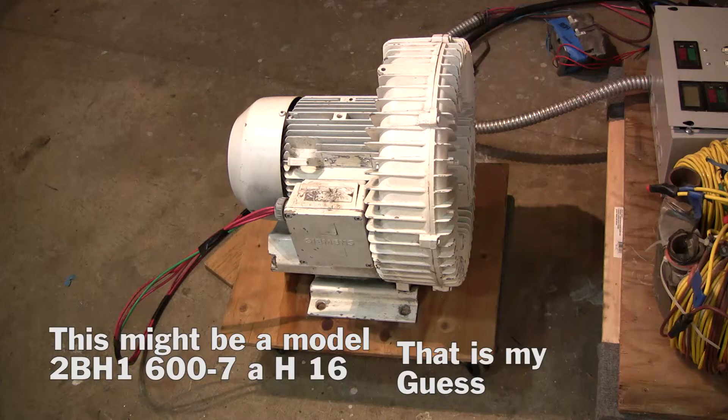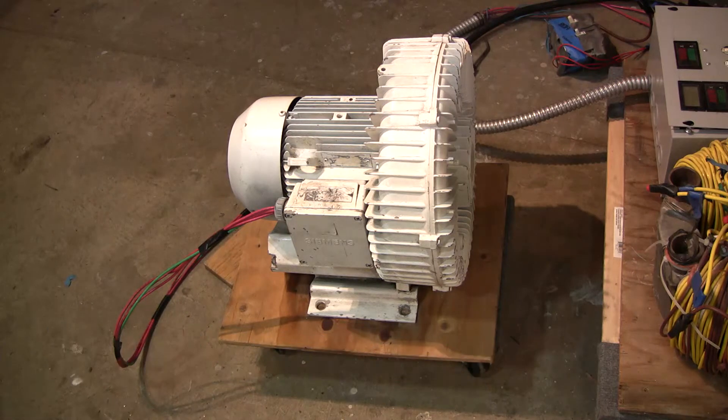So the weight is 78 pounds. The dimensions are 15 inches, 5 inches, and 14.5 inches. It's 3-phase and it runs on 200 to 240 volts, and also from 380 to 440 volts. It's set up for high or low voltage, which you can switch inside the cover.